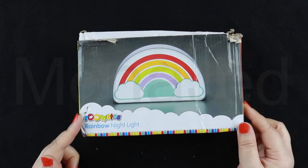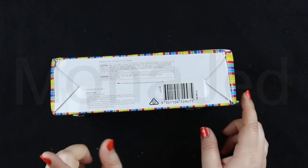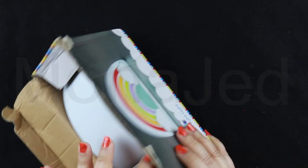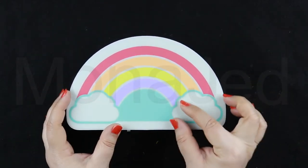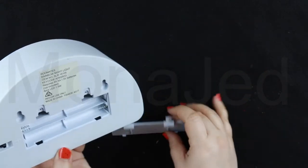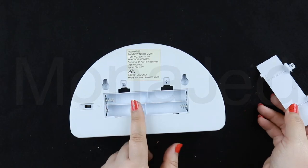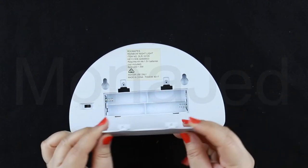Next up we have this rainbow nightlight. This is not connected to a switch — you have to use batteries. The rainbow color was just a sticker; I thought it was actually going to be rainbow colors coming through, but no. And this is what's at the back — so you need batteries, four AA batteries.